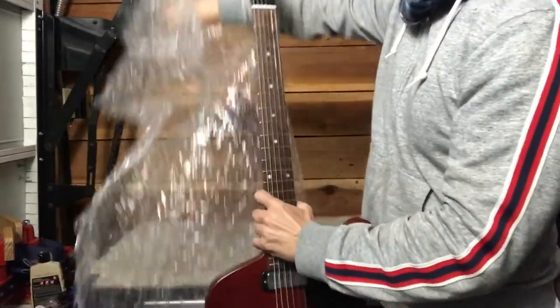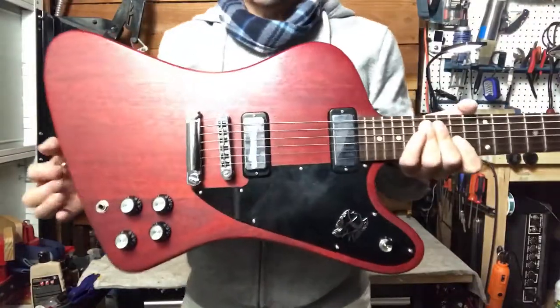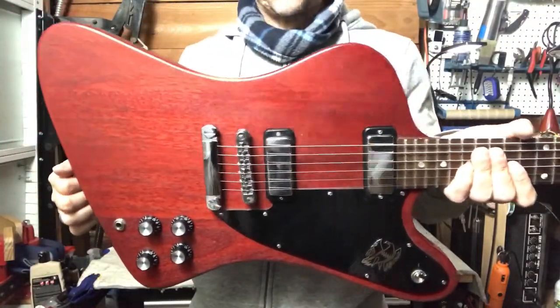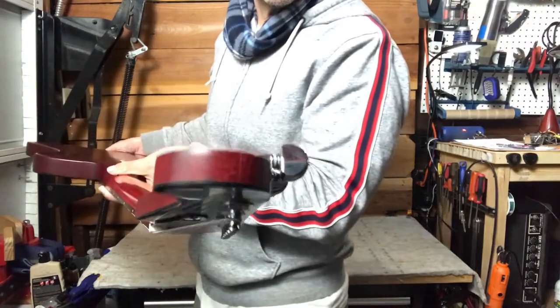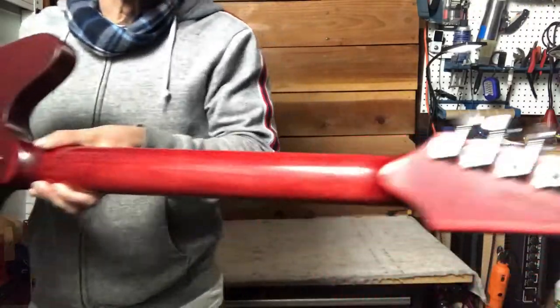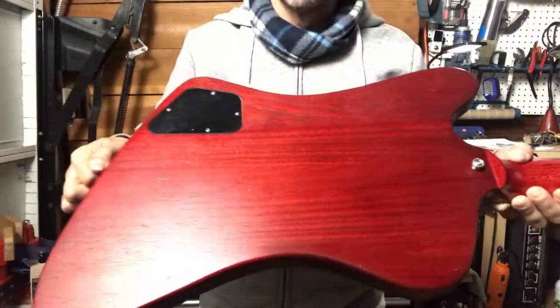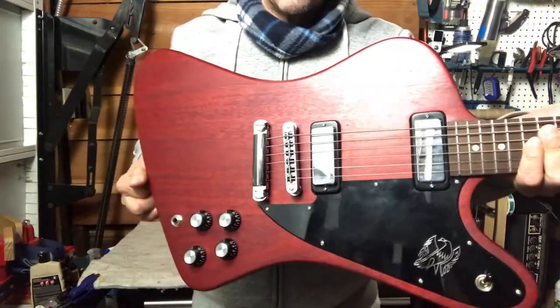Looks like what we got here is a Gibson Firebird Studio, cherry color, and this is made in 2012. Very clean condition — it's got the two mini humbuckers.